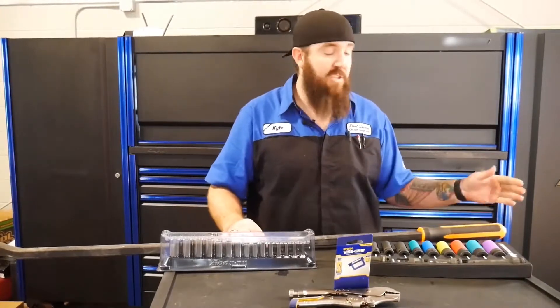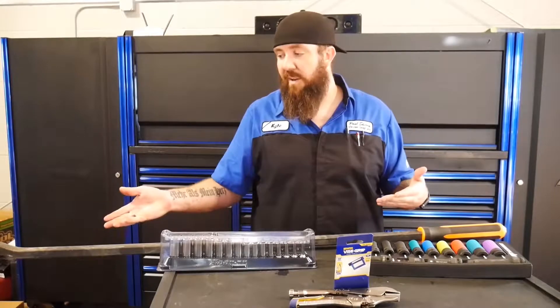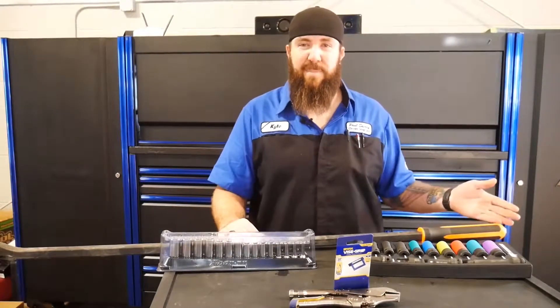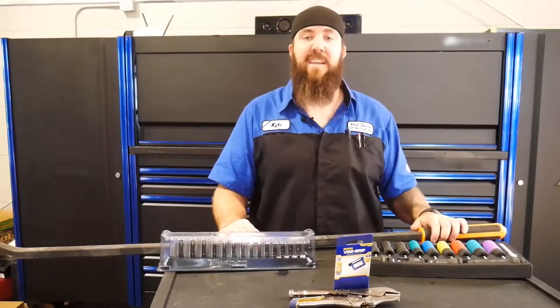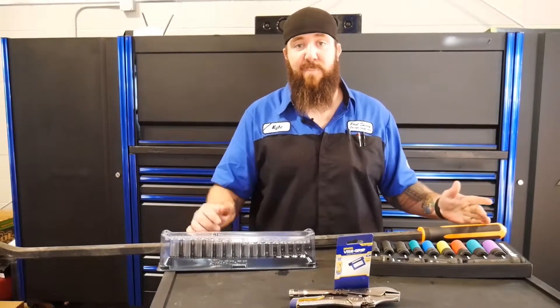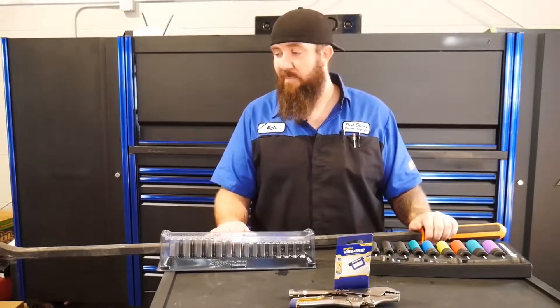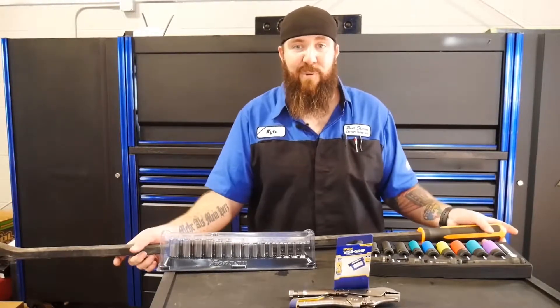It's got the striking end, which — on a four-foot pry bar — are you really going to be striking the end of it that much? No, you're going to be hanging every ounce of weight you can off of this to pry some gigantic control arms or bars or whatever you're really working on when you need a four-foot pry bar.